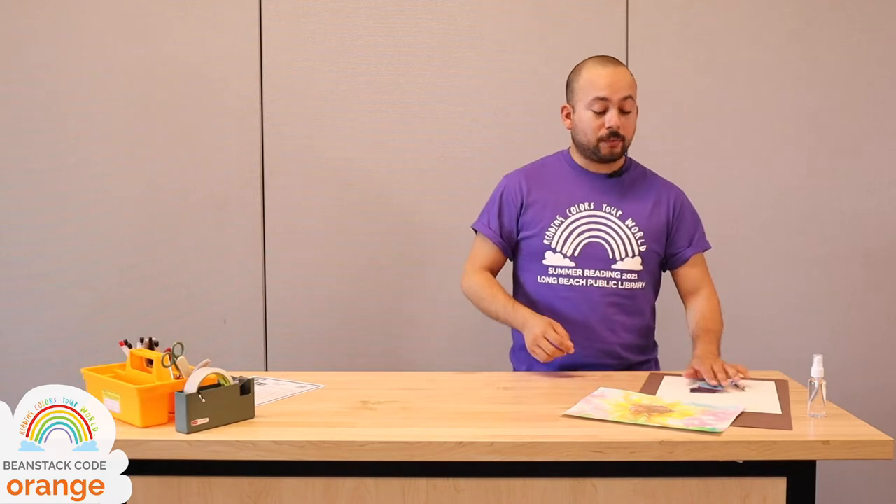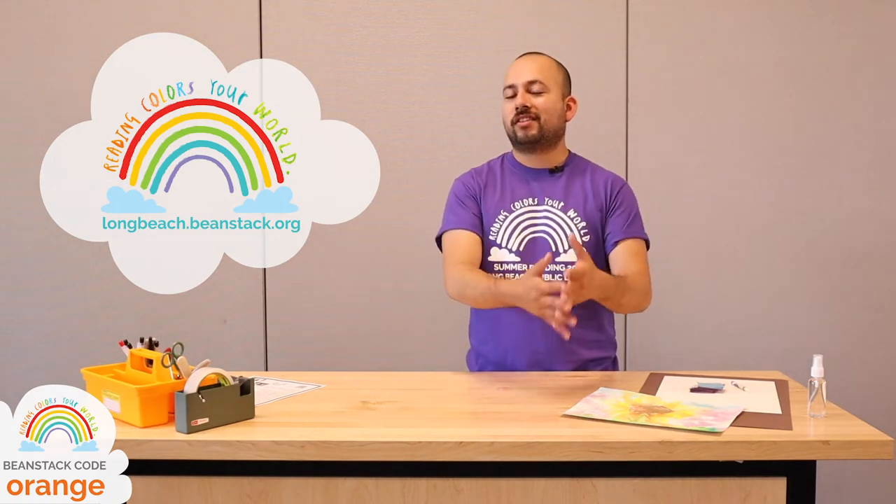If you haven't joined summer reading just yet, be sure to join us by going to longbeach.beanstack.org, creating your account and signing up for our summer reading challenge. We have a ton of cool prizes for you to win, books for you to read, activities for you to complete, reviews for you to write — it's just the greatest reading program that we offer every year.